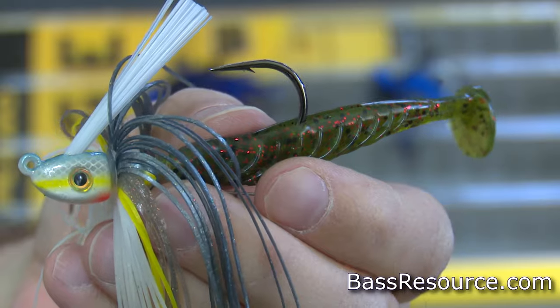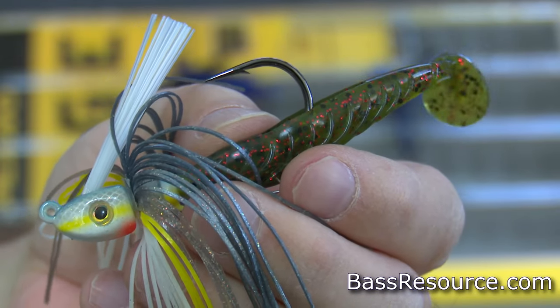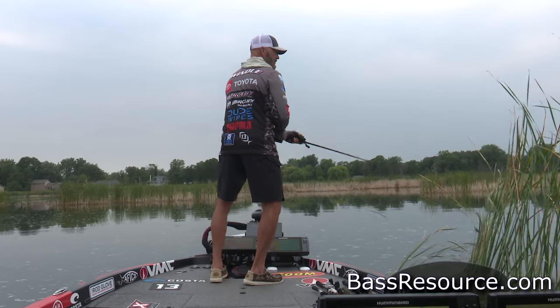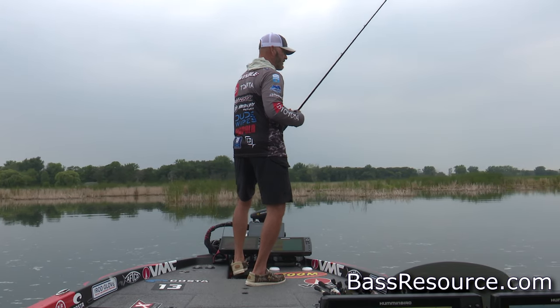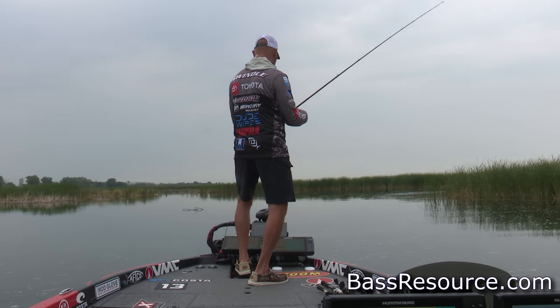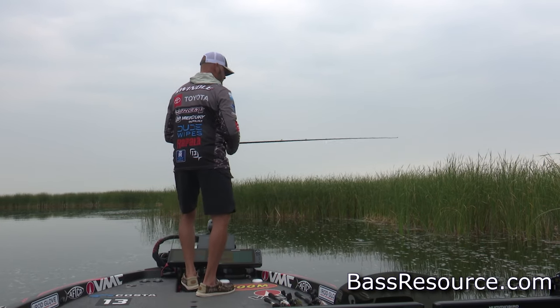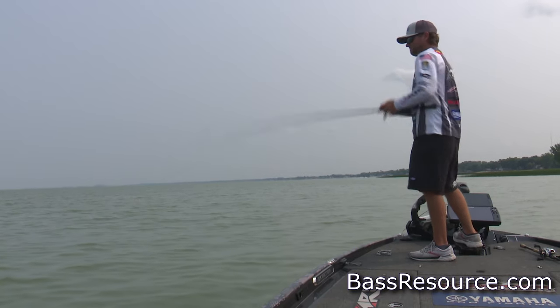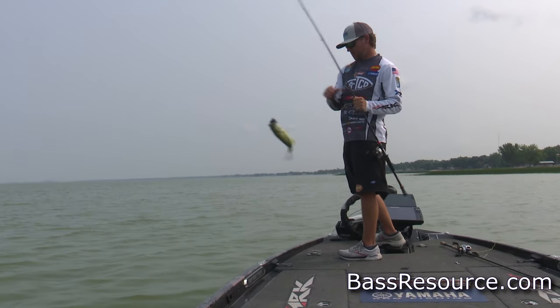The swim jig is designed to be fished kind of like a spinnerbait — just reel it in. It gives a little wobble, and a lot of anglers impart extra action by shaking the rod tip as they bring it in. Put a boot tail or similar trailer on it to give it a baitfish profile. You can fish it at any depth, though it's most productive in summer and fall when bass are feeding heavily on baitfish. Stick to shad colors: white and white and chartreuse.